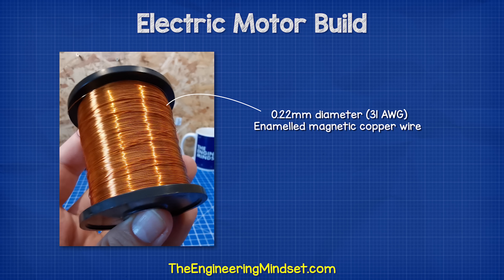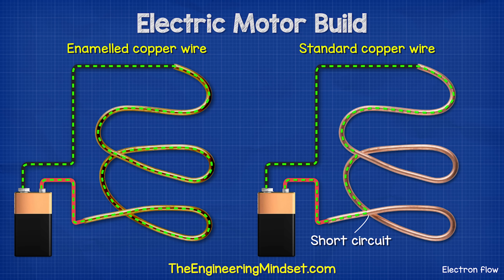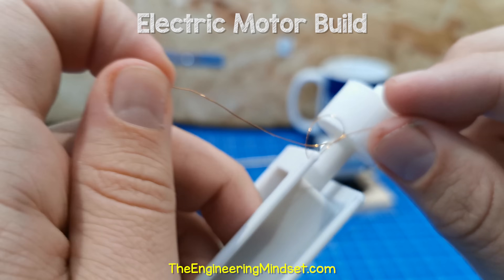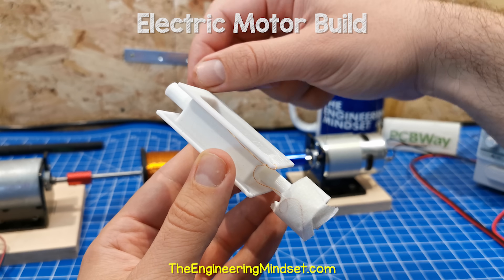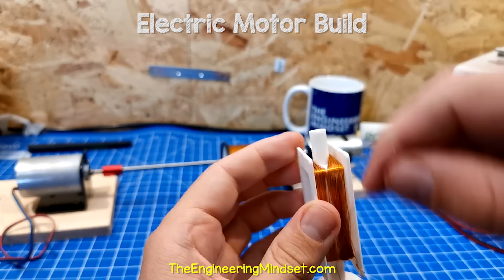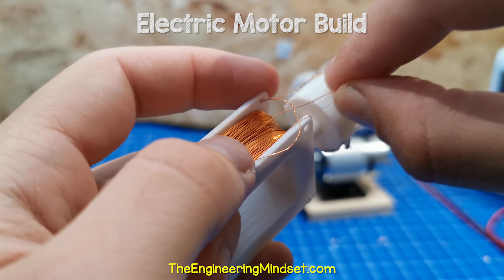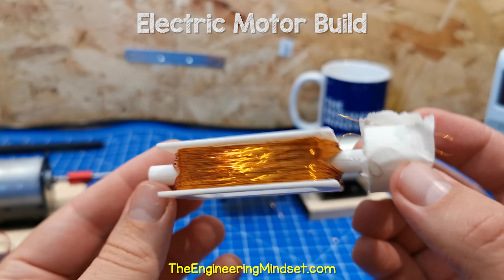For the rotor coil, I'm going to use some 0.22mm diameter enameled magnetic copper wire. The enamel coating electrically isolates the wires from each other, meaning the current has to flow through the entire wire — otherwise it will take the shortest route possible and we wouldn't get a strong magnetic field. We take our wire and tie it into a knot through the hole in the rotor, leaving plenty of excess wire and taping the excess to the side of the commutator. Then start wrapping the coil in the clockwise direction. You can give it as many turns as you like, but 400 to 600 turns will work very well — I'm using 600 turns for this design. Then cut the end and tie it into a knot through the hole in the frame on the opposite side, leaving plenty of excess wire. Tape this down also.